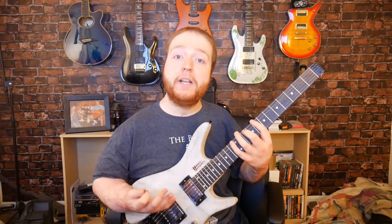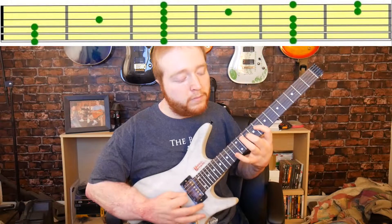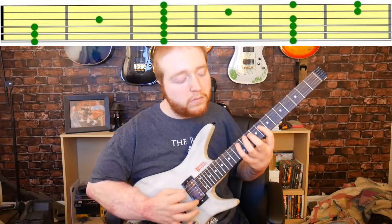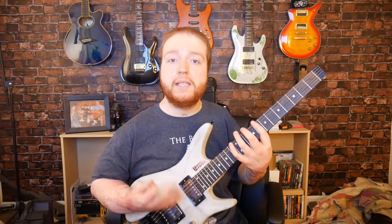Now let's jump into learning the Mixolydian scale. If you watched my last video where I was talking about the F major scale, you'd probably know this shape right here. Now if we were playing in Mixolydian, this would be called C Mixolydian. Now that shape and position that it's in is from the F major scale. Now it's important to remember this shape because this is going to be our starting point for the F Mixolydian.